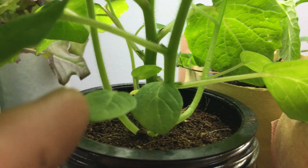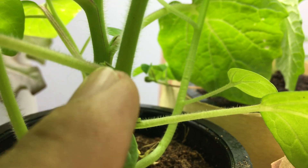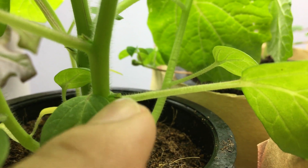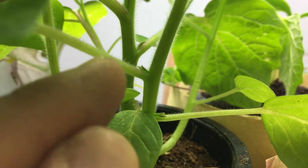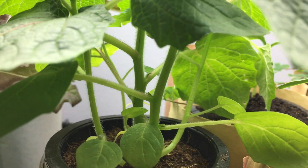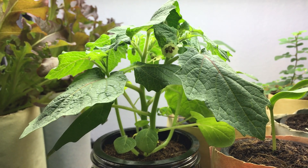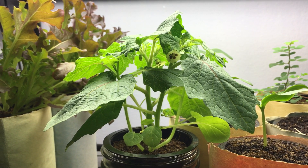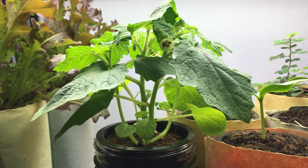I'm beginning to see little suckers starting to form right between all the nodes, and I see a bigger one over there, so most likely I'm going to try to transplant some of those as well. We'll see how that goes and do that together. For now, I'm really happy with its growth, and soon enough I'm going to have a ground cherry to try out.